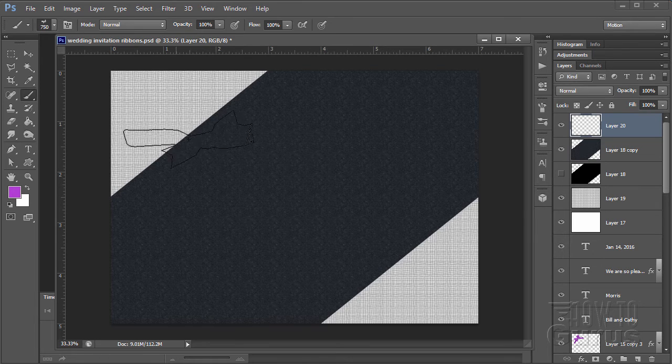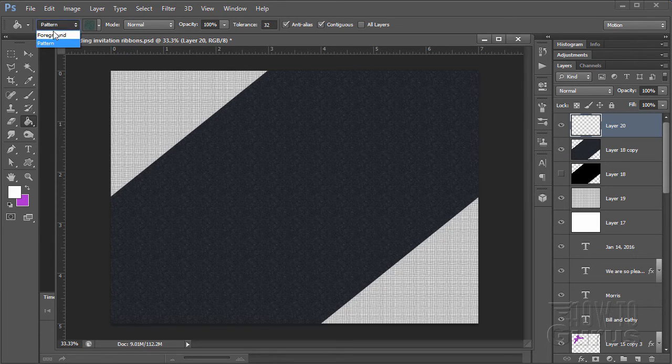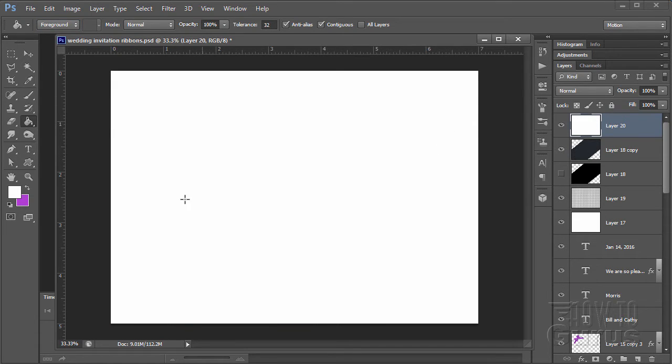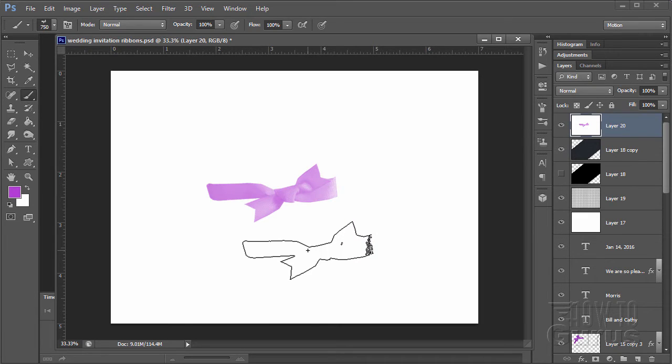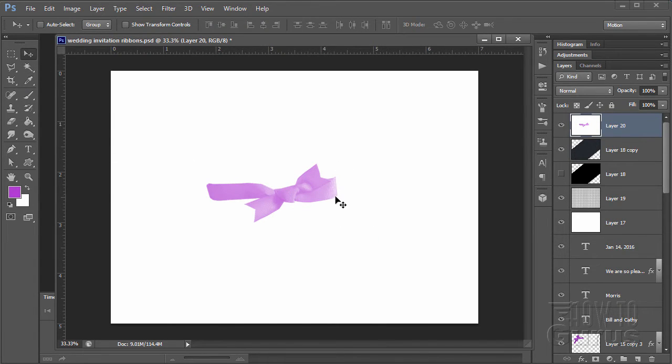There's the bow. As demonstrated before, the bows have a bit of transparency, so I need to fill this layer with white first. Invert our colors, go to the paint bucket, make sure it's set for foreground color — that's white — and fill the layer. Now invert our colors again, go back to our brush, and just click once in the middle. That's all you need — there's the basic brush.